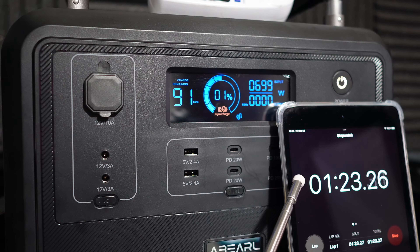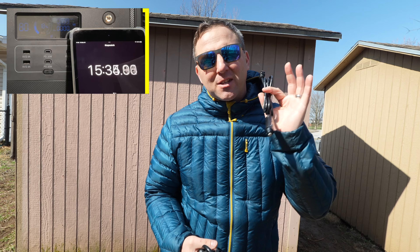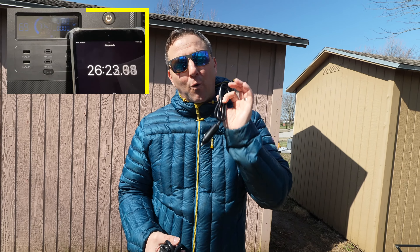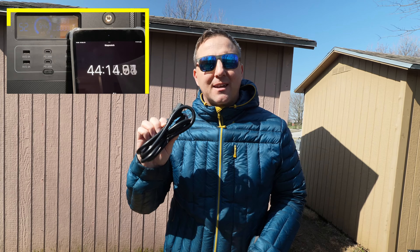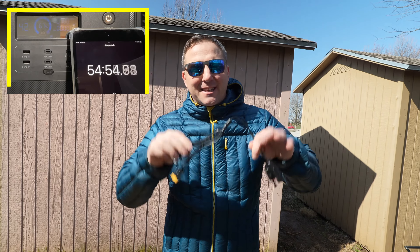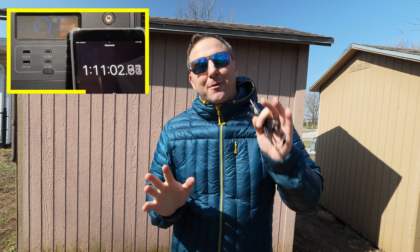Inside the box you get an owner's manual with basic information. You get a car charging cable that accepts up to 24 volts and 10 amps, giving you around 240 watts in a 24-volt system. The AC wall outlet charger cable — which we're currently using — plugs directly into the device and can deliver up to 700 watts. The last cable is an MC4 to XT60 cable that can be used to pull in about 500 watts of solar power, allowing you to recharge in roughly two hours in a grid-down situation.